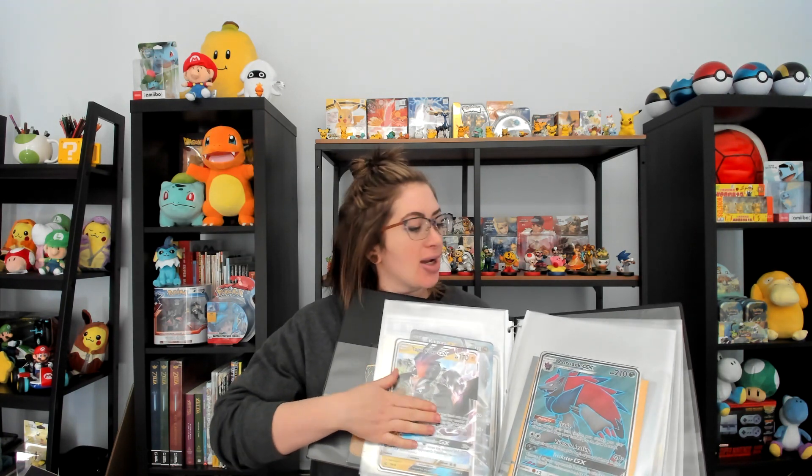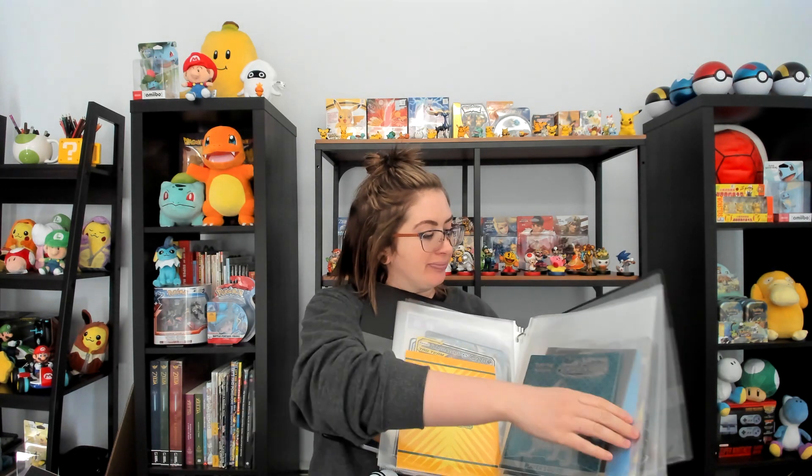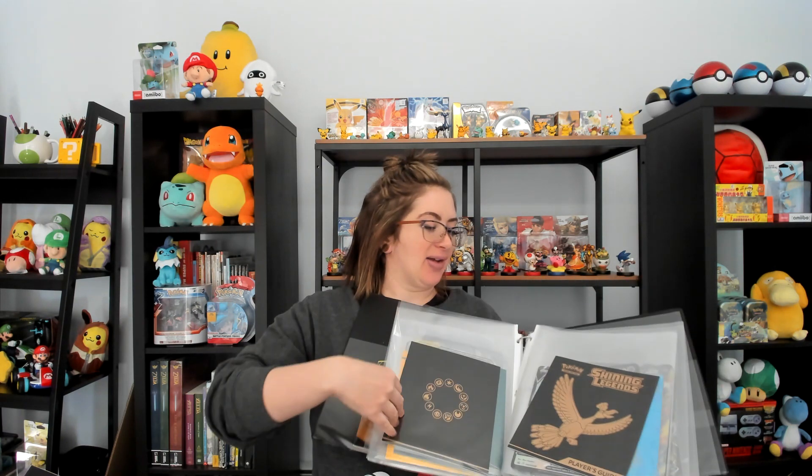They're so cool — you want to do something with them, you want to preserve them. Another thing I'm thinking about is putting some of my favorites in picture frames. I also tend to put the ETB inserts in these. We could save things like the Shining Legends book — you're not going to see too many of those around in the future, so it'd be fun to save those.